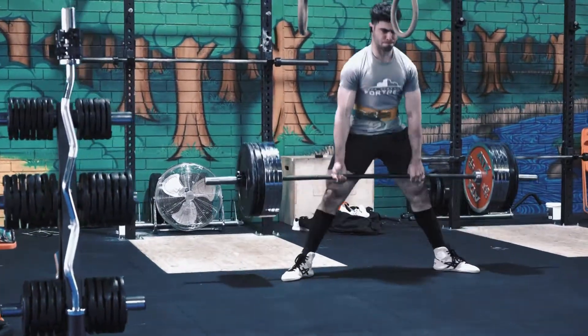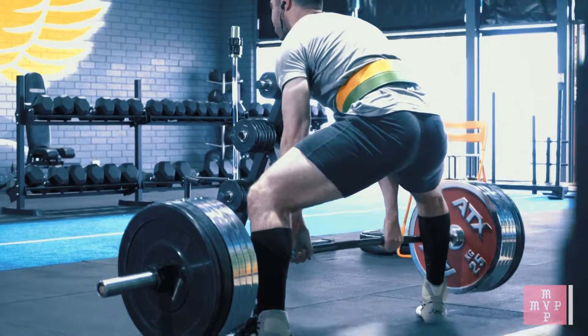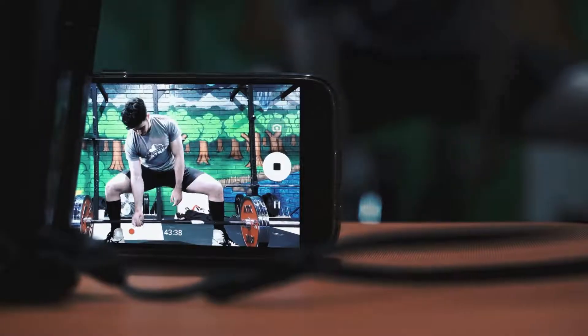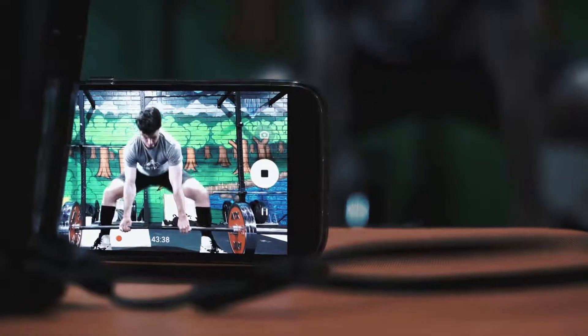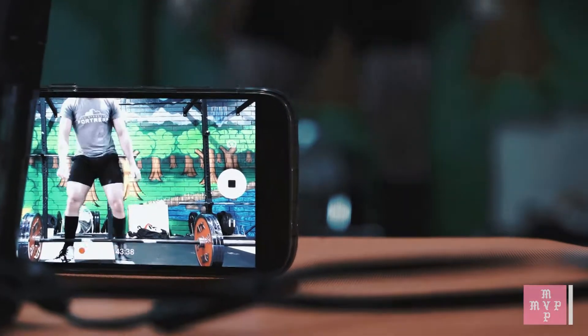In terms of making sure that your lifts are specific, you want to make sure that each single lift you're approaching like it's a competition lift, like it's your top set. Even in your warm ups, you want to be making sure that those lifts are perfect — making sure you're hitting depth, making sure you're listening to calls if you're getting calls, and just making sure everything is on track for competition.